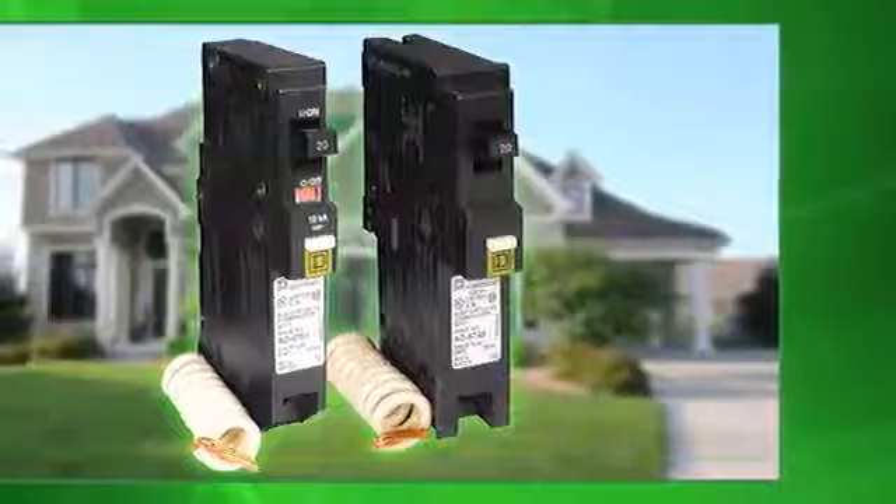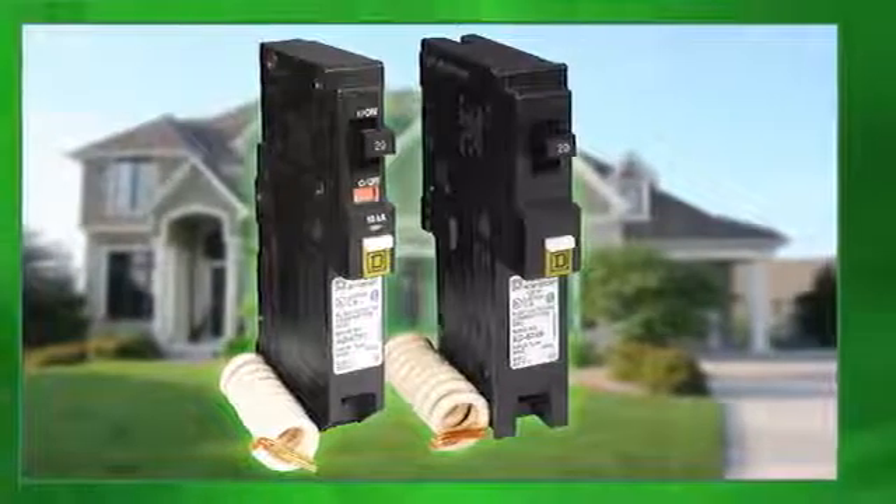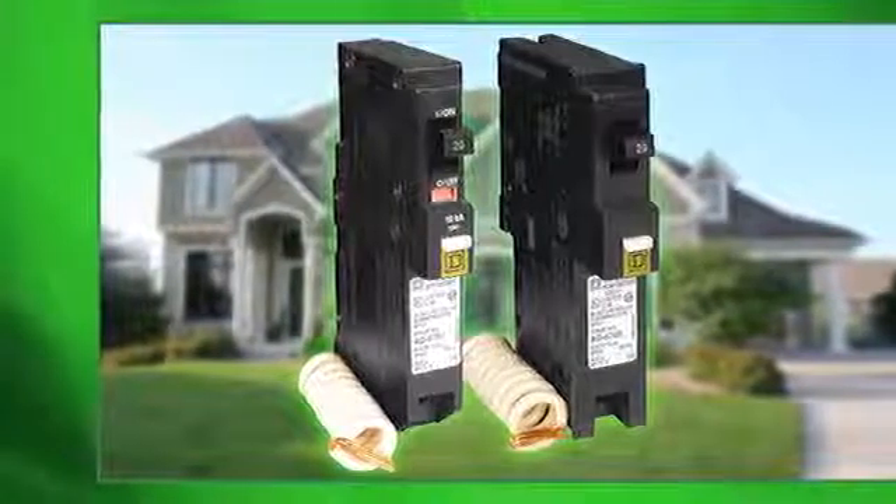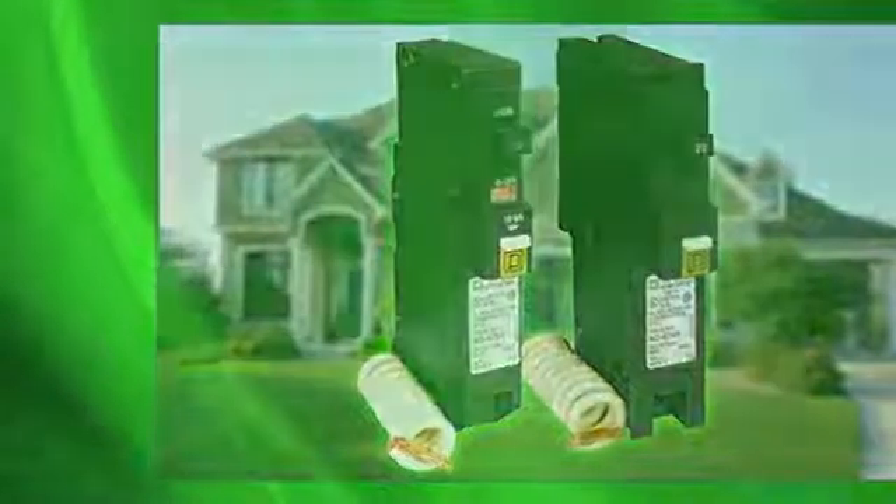This will save you troubleshooting time by quickly providing an accurate and reliable diagnosis. The Time Saver Diagnostics is an exclusive feature on Square D's arc fault circuit breakers. You can find these products at your local Home Depot.